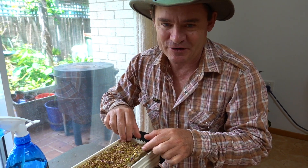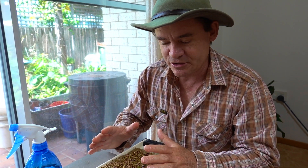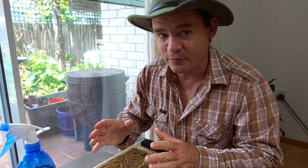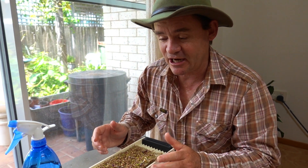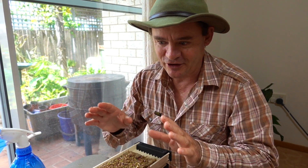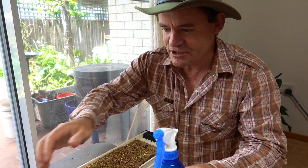You can see that the roots are actually much larger than the plants. Rocket gets quite a big root system and needs to grow in a deep tray from my experience, so it'll be interesting to see how well this goes. We're just using the worm tea as a nutrient. I've got something really exciting to show you underneath as well — I'm going to lift this off.